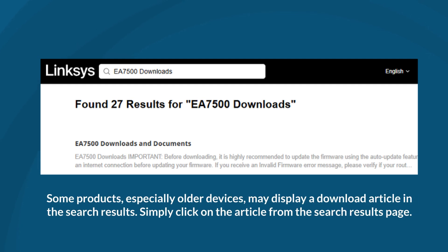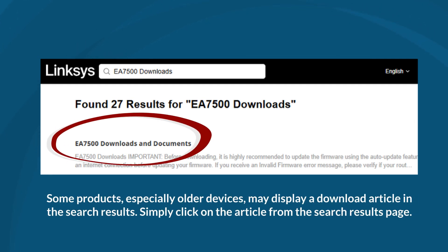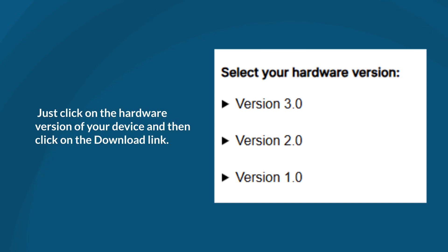Some products, especially older devices, may display a download article in the search results. Simply click on the article from the Search Results page, then click on the hardware version of your device and then click on the Download link.